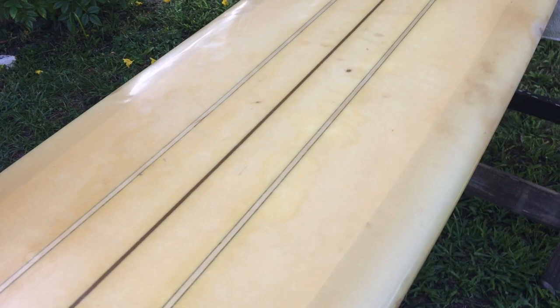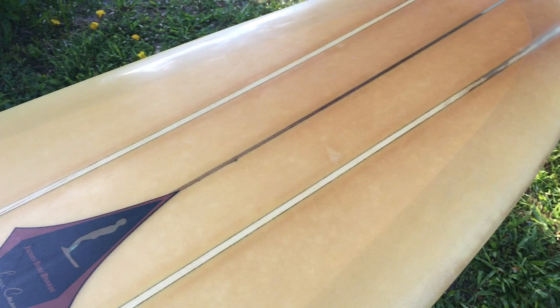It's in very good to, I would say, excellent condition for the age, of course. It's not new. It's 54 or 55 years old, I would guess.